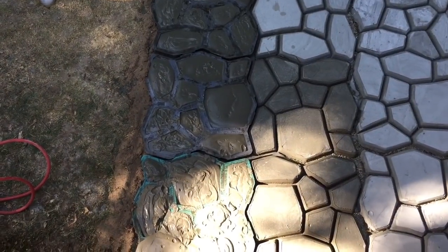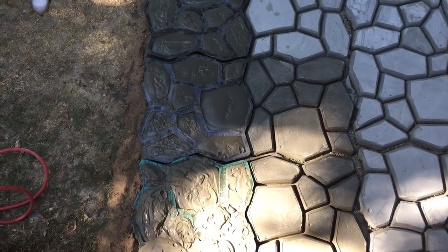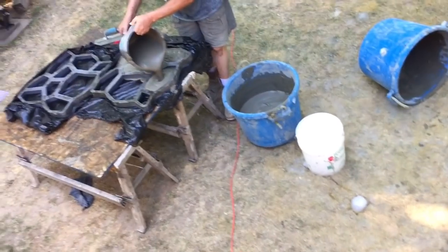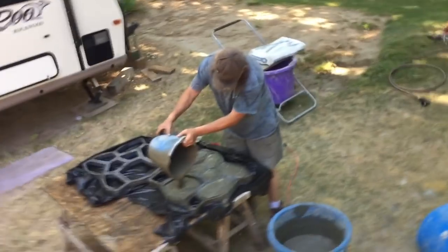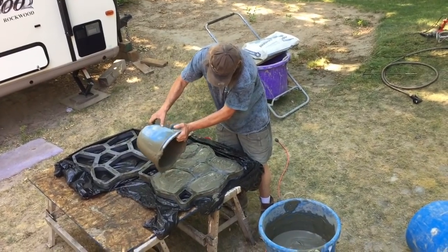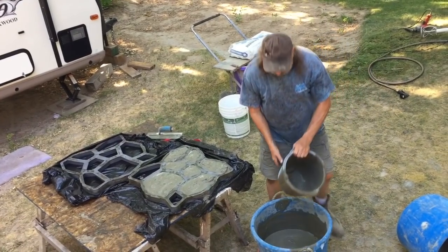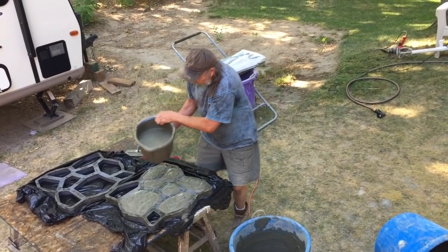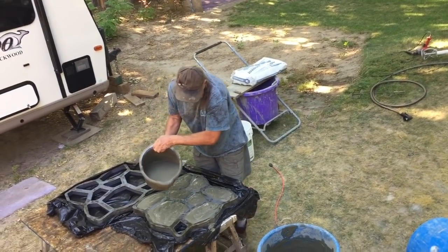Another problem we had was rain. It rained — we poured a batch and then a thunderstorm came and it ruined those bricks, putting big dented holes in them. Another thing you need to do is, once they get that little crusty leathery seal on top, keep them moist and damp for at least a few days. The concrete doesn't like to dry out real fast, so keep that in mind.